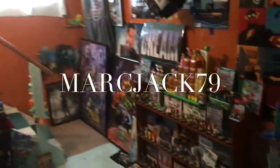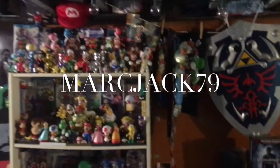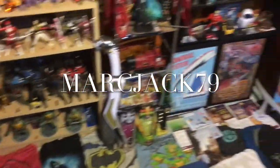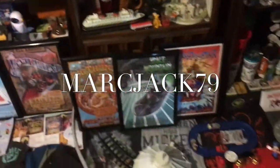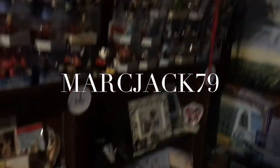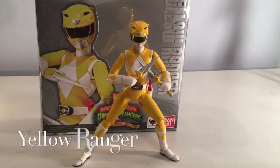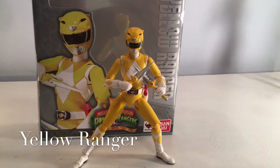Sabretooth Tiger. What's up guys, Markzuck79 here. And just like yesterday, we are continuing with the Power Ranger theme.